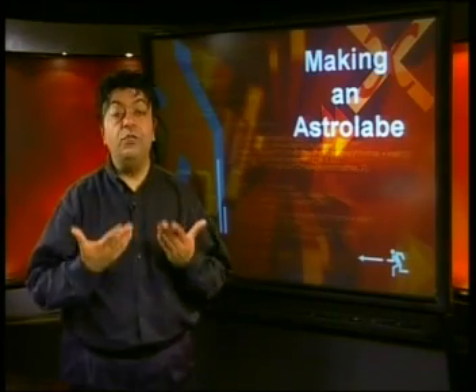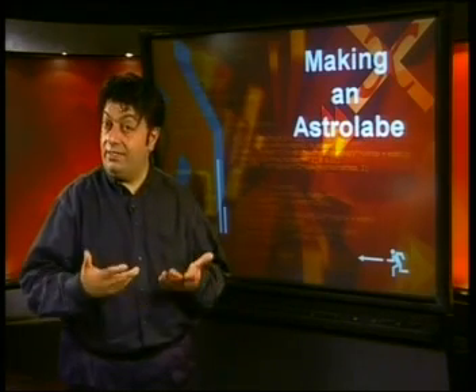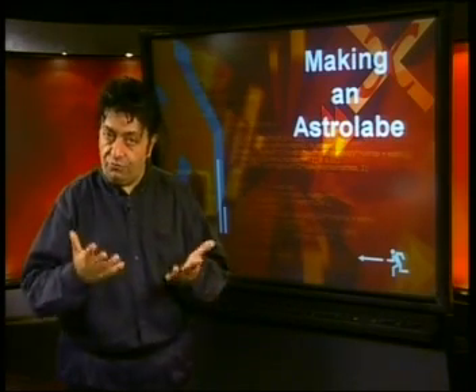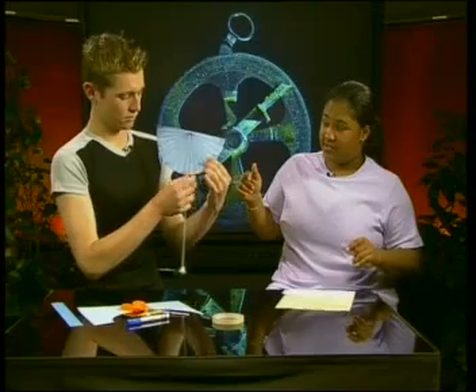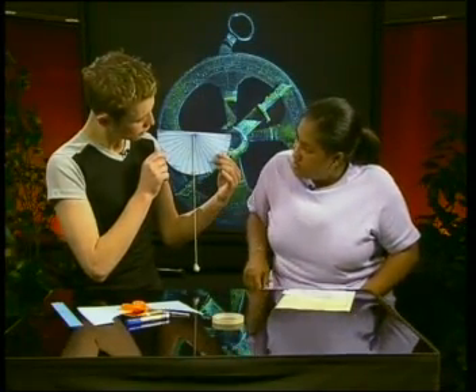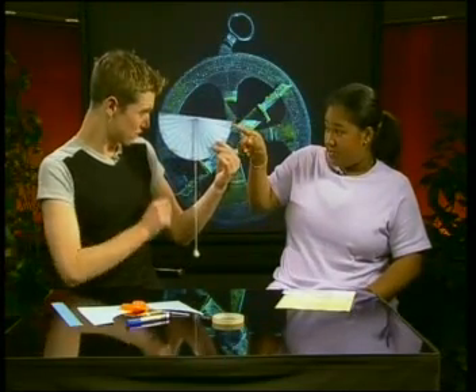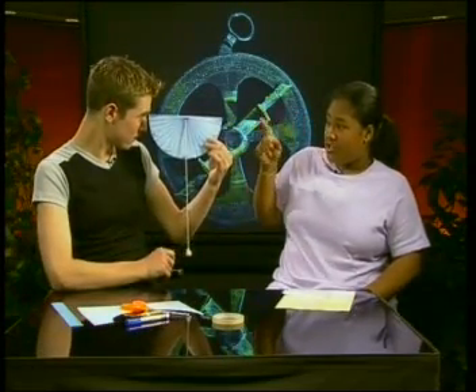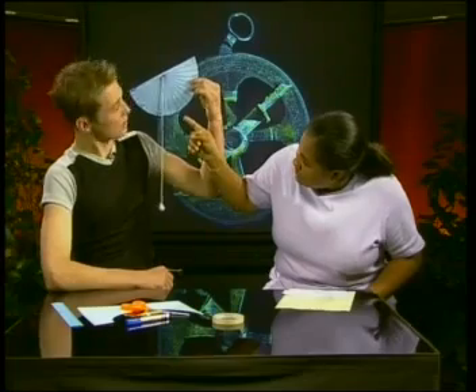Don't worry if you did not make an astrolabe — you can watch what the learners did and still be able to find out how trigonometry works. Hold the astrolabe with the semicircle pointing downwards, and the plumb line must be pointing at 90 degrees. Then you look through the straw, which is the eyepiece, and you tilt it up at the thing that you want to look at. The plumb line moves — it's not at 90 degrees anymore.